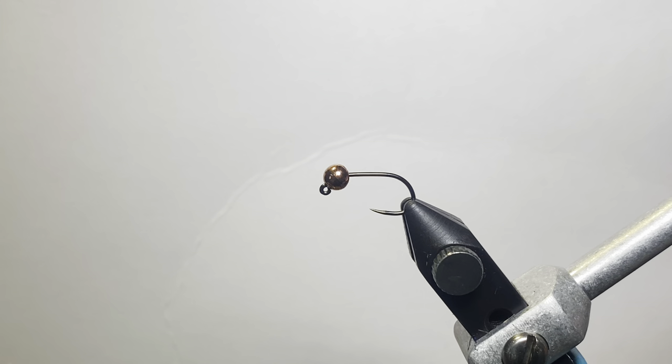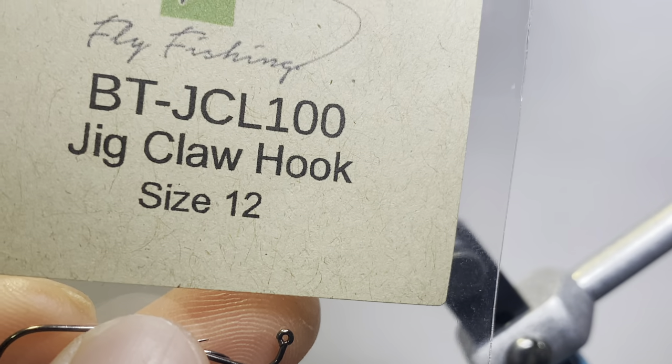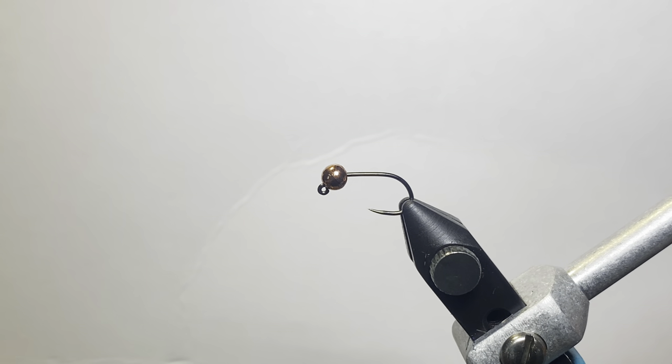Most of these patterns are based off of other patterns that are already out there, but they're just tweaks and variations. Nowadays you almost can't come up with anything that's extremely brand new. What we have in the vise here is a size 12 Big T claw point hook. This hook is really good for just general use — relatively inexpensive and good quality. This is a size 12 with a 4 millimeter tungsten bead.